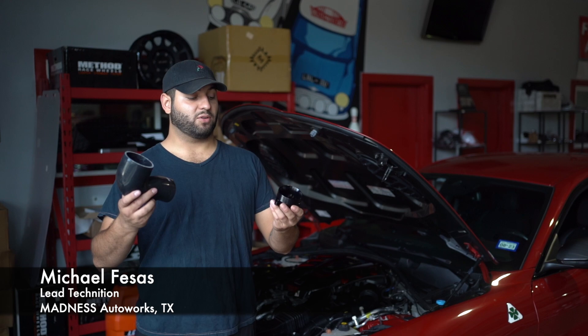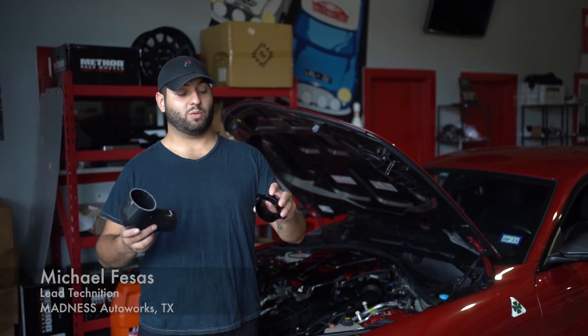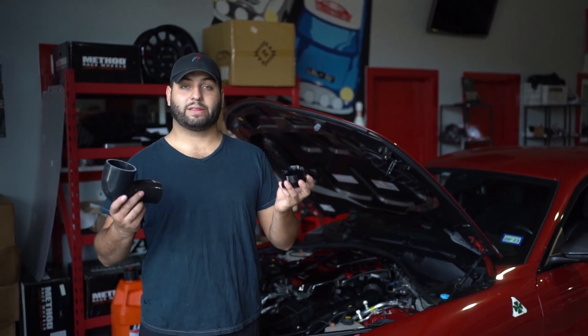Today I'm going to be showing you guys how to install a Forged Motorsports inlet upgrade kit with a 1.8 MPT port for anything you may choose.